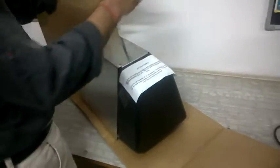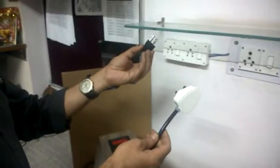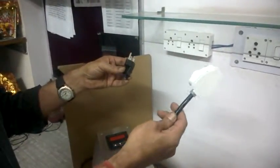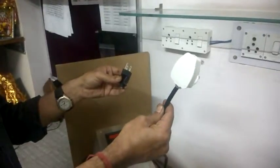The second thing you have to do is change the plug. This plug comes with a US-style connector, but we have to change it to the Indian style.